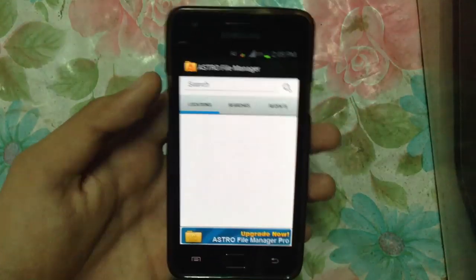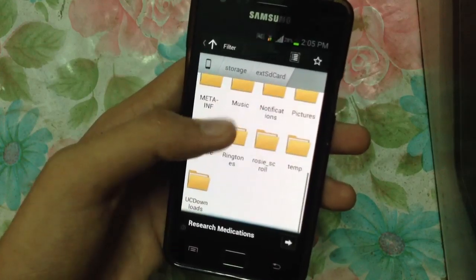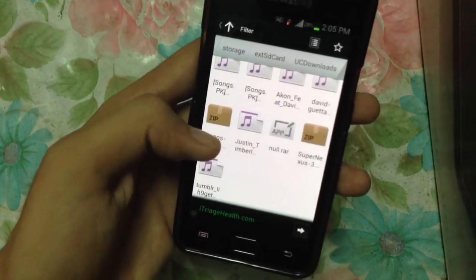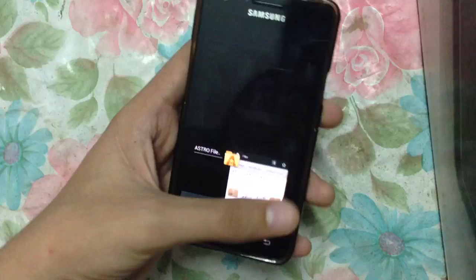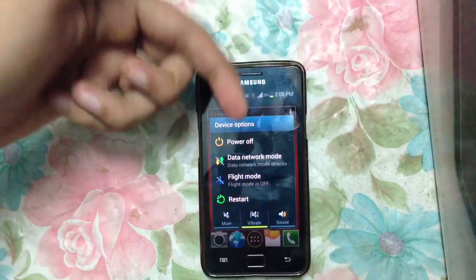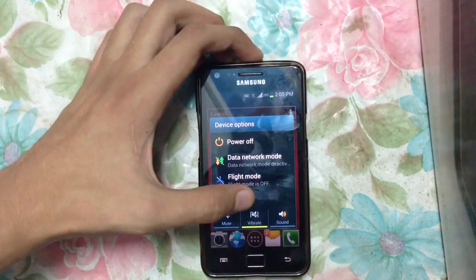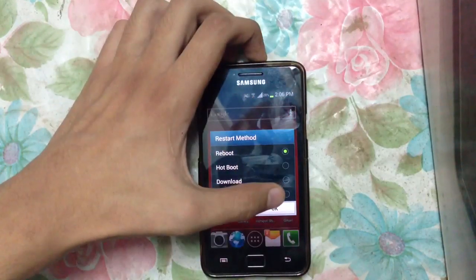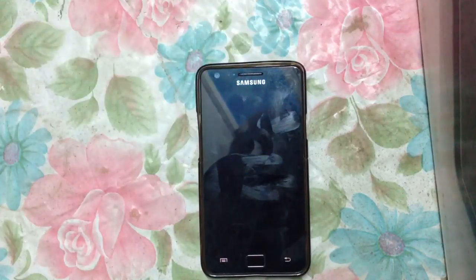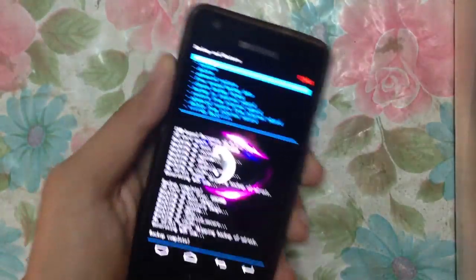I will show you that this is my external SD card and I have placed the ROM in my folder called UC Downloads — the Super Nexus ROM and the Gapps. Make sure you have made a backup of your apps. I'm running a Neat ROM with CR kernel right now and I want to try out the 4.3 ROM.